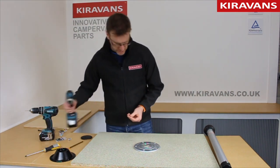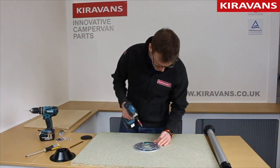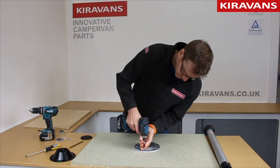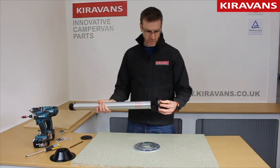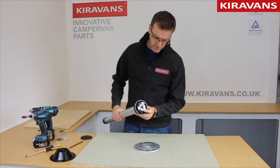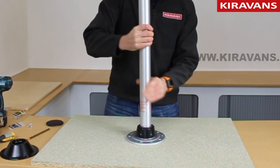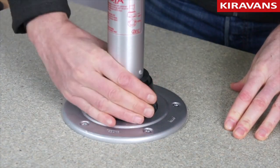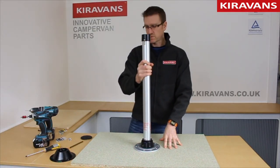Then it's simply a matter of screwing your base down. That's that secured to the floor of your van. Now you've got your leg which has got a collar on it. You've got three bits sticking out there which go into those grooves and then you give it a simple twist. It's held firm and then you screw this until it's tight. Now you've got a really solid base for your table.